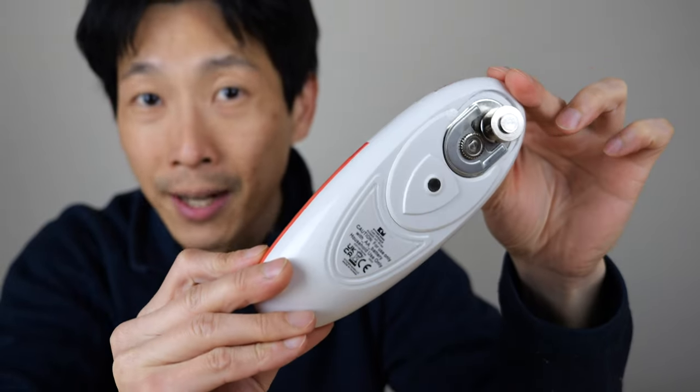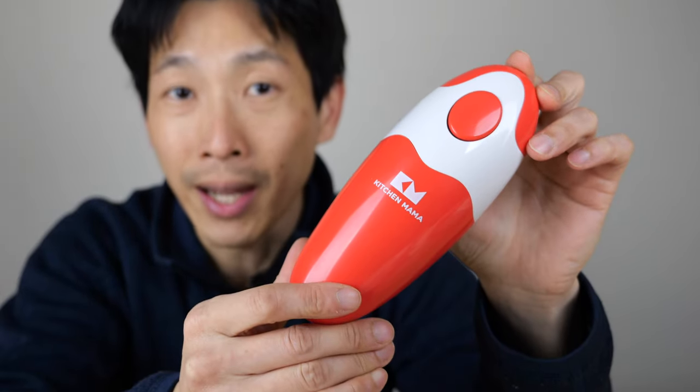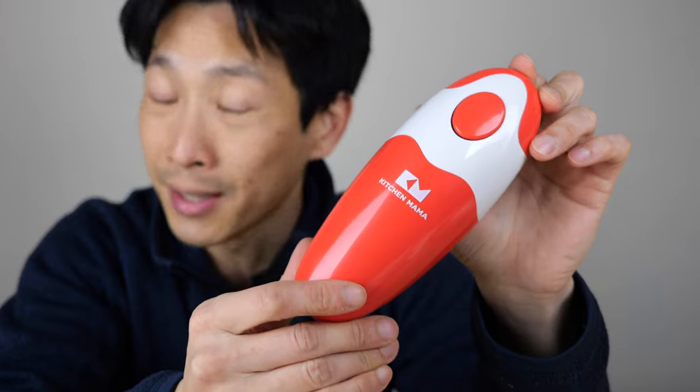This is an automatic crimp-type can opener. It can open up your cans without creating any sharp edges because it's not cutting any metal. I like the packaging — it says 'Yes, you can!'